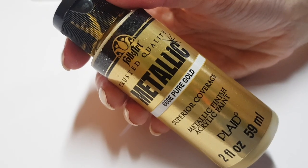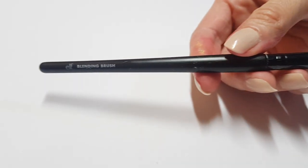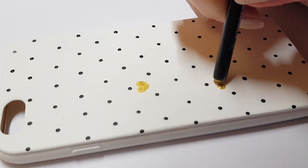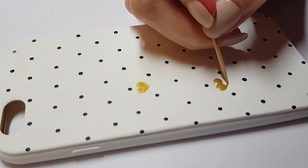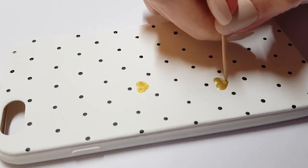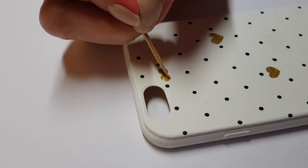I'm going to be using this gold acrylic paint, a toothpick, and then the back of the brush I used before to use as a big dotting tool. Paint two dots as close to each other as you can make them. And because I have excess paint on those dots, I'm going to be dragging that paint, making those dots meet on the bottom half of them. I really like the look of a white background with black polka dots and then gold details.